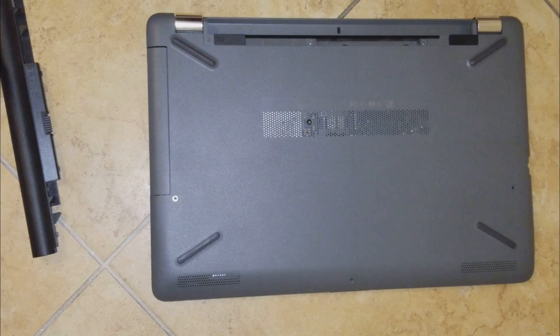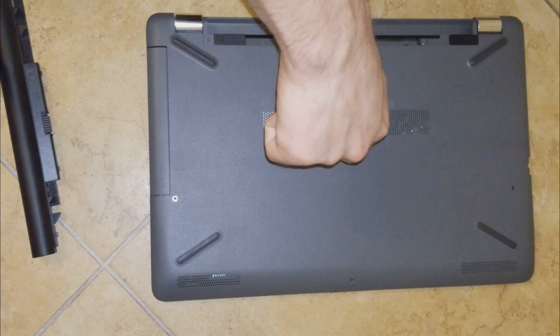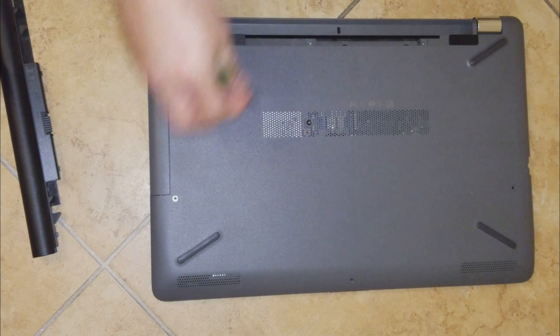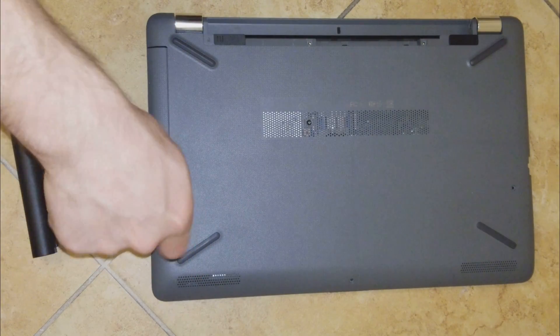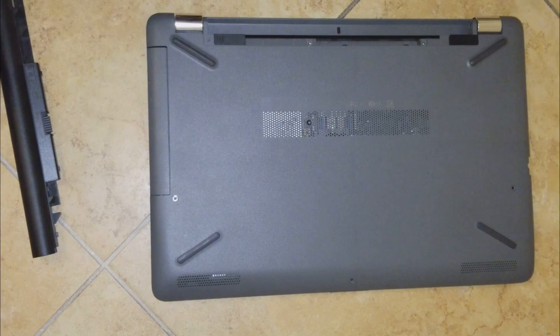The issue with this laptop is that the B, N, Caps Lock, and Escape keys sometimes work and sometimes don't. If the laptop has warranty, make sure you send it to HP and they will fix that problem for you, because a lot of people have replaced the keyboard themselves and the same issue reappears within three to six months.